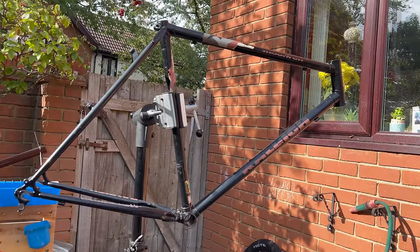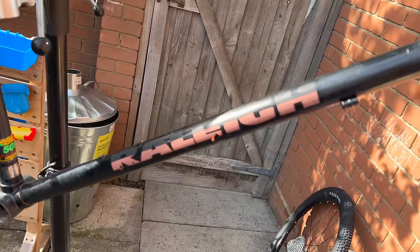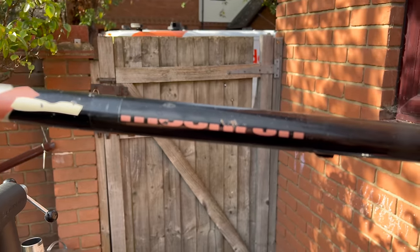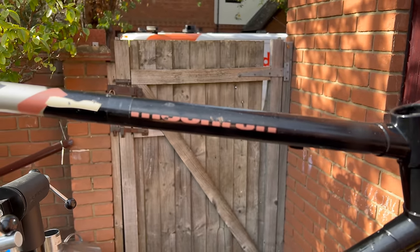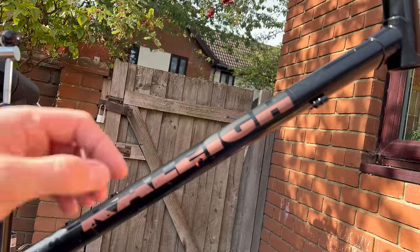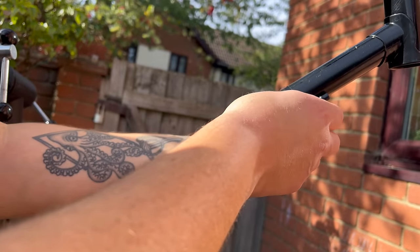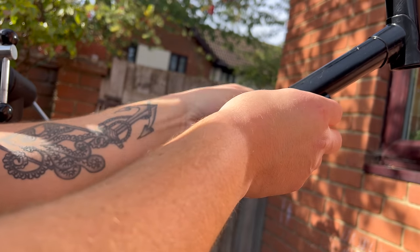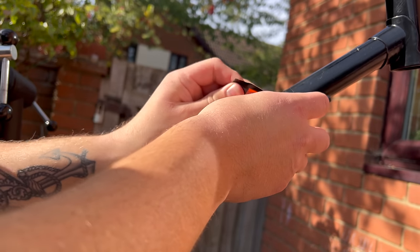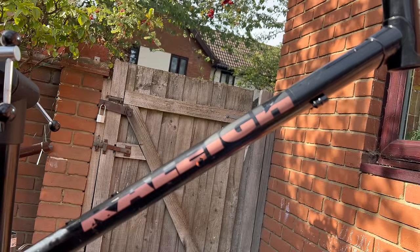I'm actually quite excited about this - feels like the first build from start to finish I've done in ages. First things first were the decals. They kind of look cool but they also look awful, so I'm going to peel them off. The frame underneath looks kind of good, so I figured I'd peel them off, give it a bit of a polish and see if that makes a difference. As you can see, it wasn't exactly an easy task and it took ages.